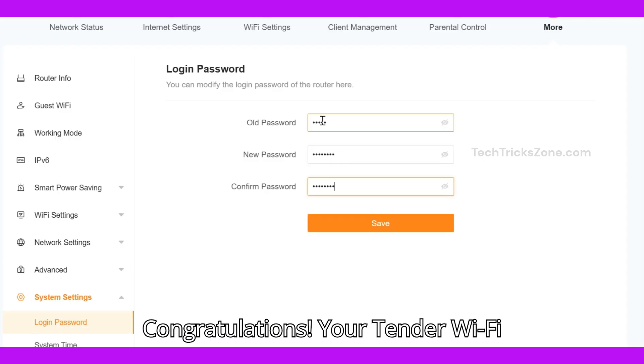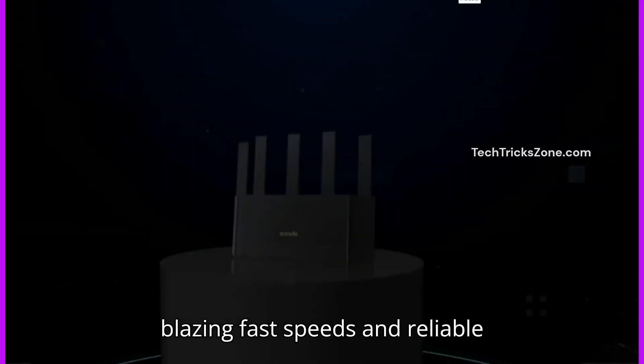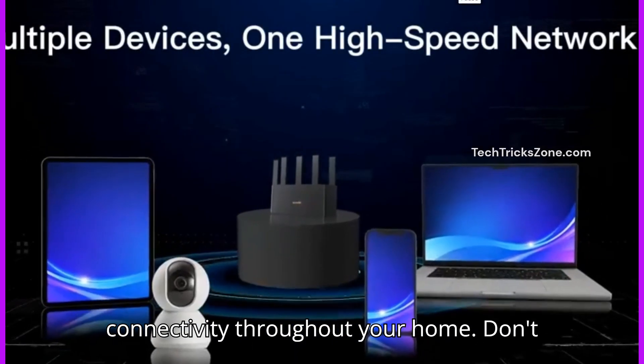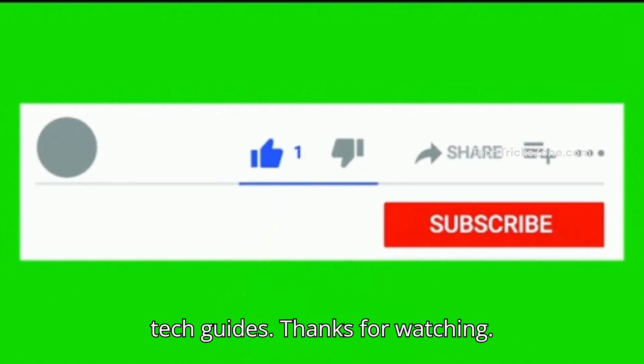Congratulations! Your Tender Wi-Fi 7 router is now fully set up. Enjoy blazing fast speeds and reliable connectivity throughout your home. Don't forget to like and subscribe for more tech guides. Thanks for watching.